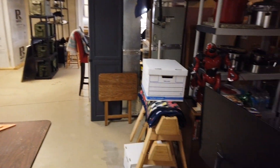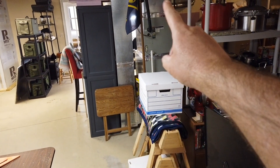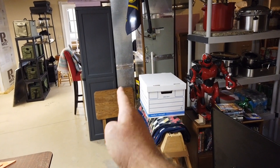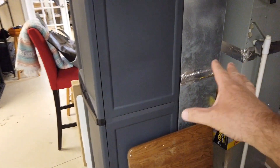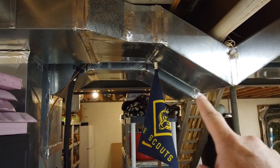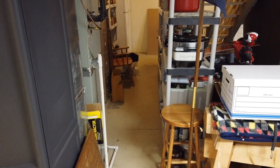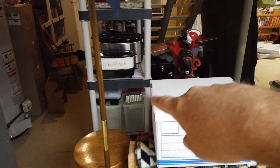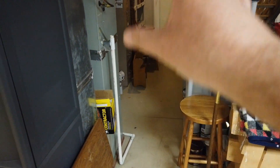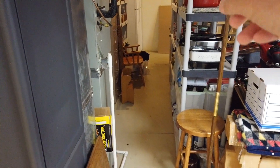Right here where you see the furnace and air conditioning system will be another wall, and this opening where there's a little duct work coming down will actually be another door. We'll have two doors accessing this new area, which will become an enclosed pantry with full access to the furnace, air conditioning, and water heater as necessary. I thought it would be good to have a pass-through by adding another door.